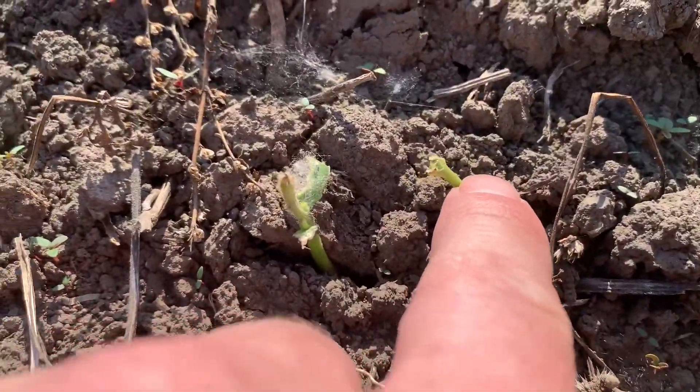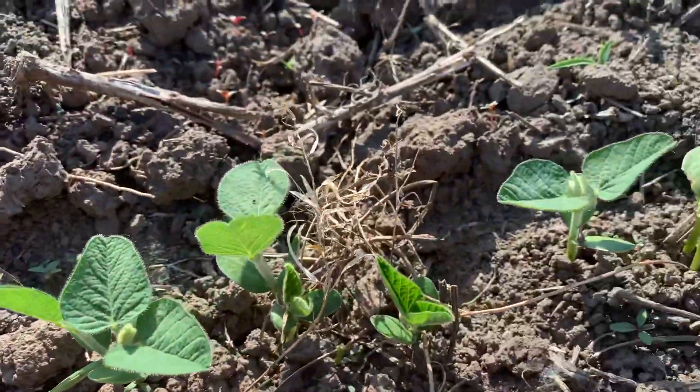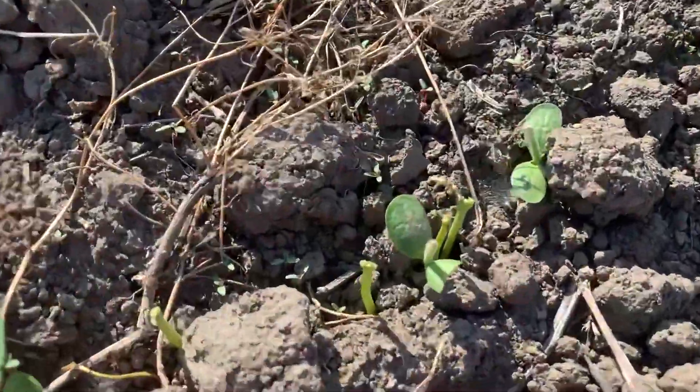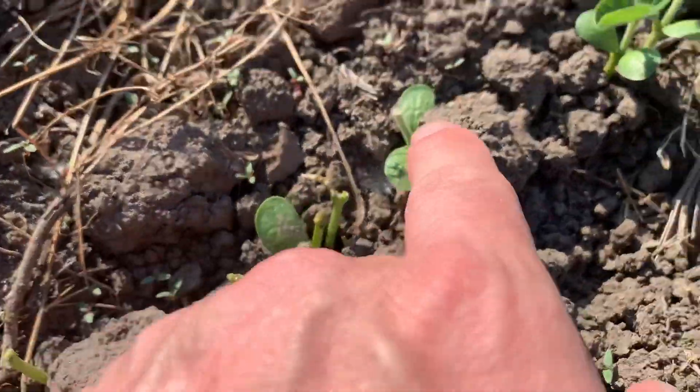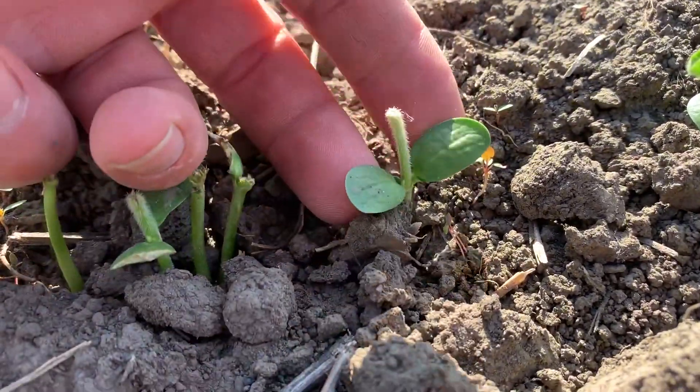This one right here, it's done. She gone. Let's find one. Here's a good example. This one, half of that's gone, but look at this one. This one's nipped off right there. It's got those two cotyledon right there.